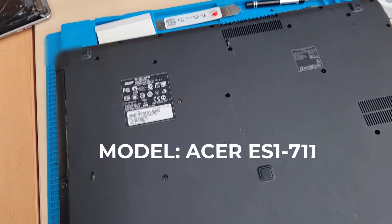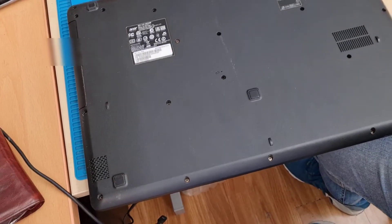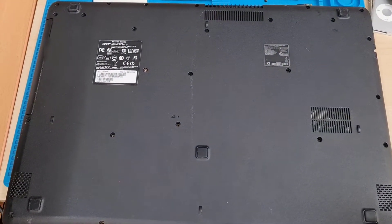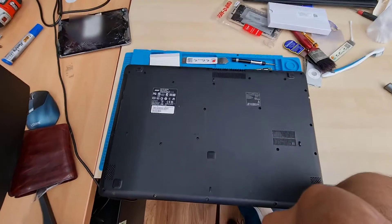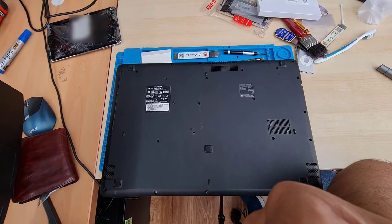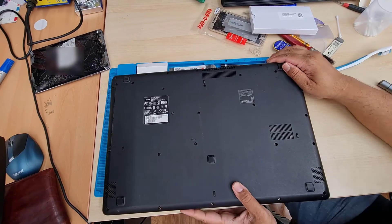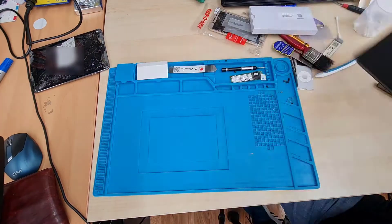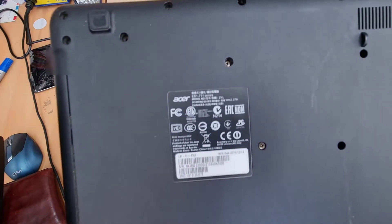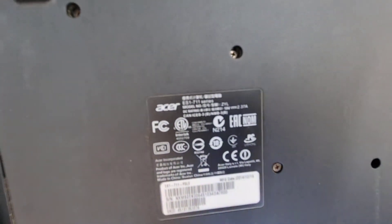Hello everyone, welcome back to the channel. As you can see, there is an Acer ES1-711 laptop. It's a basic mid-range laptop that comes with a 2.5-inch SATA hard drive and only one slot for RAM. There's not too much opportunity to upgrade it, and there is no M.2 slot, so the only option is to replace the hard drive with an SSD.